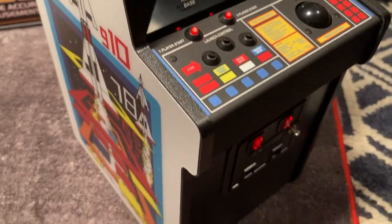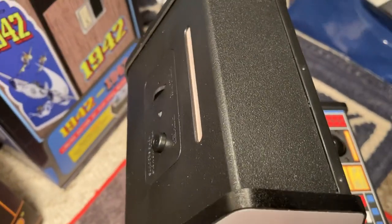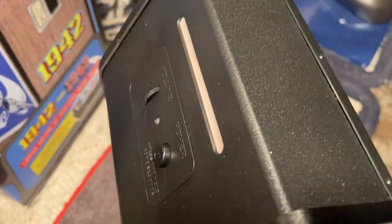That shutdown screen sure looks an awful lot like Android to me. Next thing I'll probably do is pull the back off again, look at some of these chips, see what they've used, and go from there.